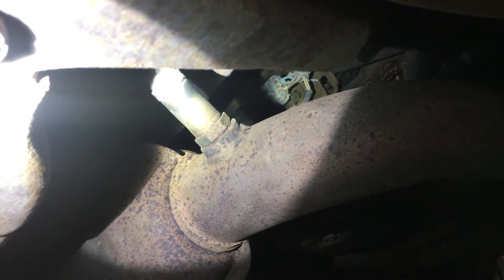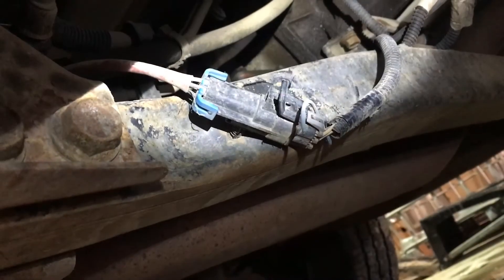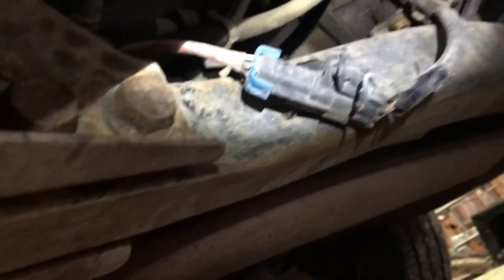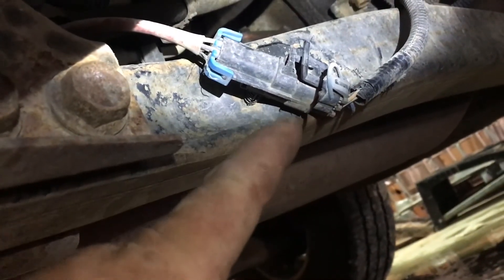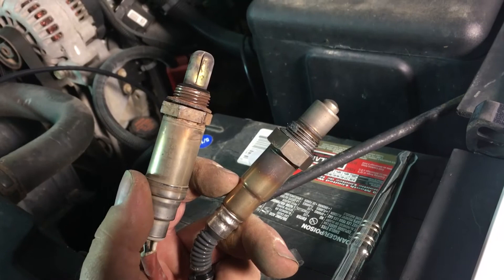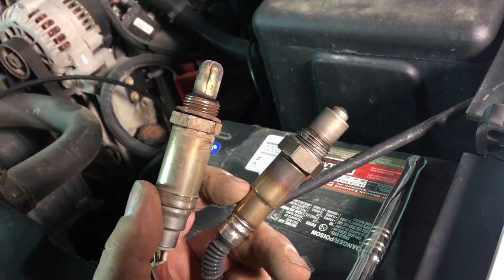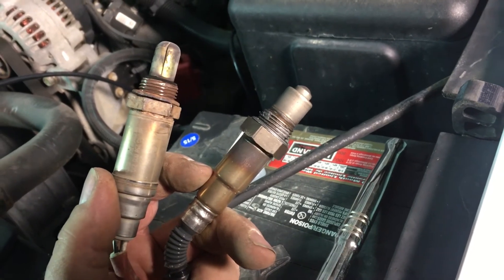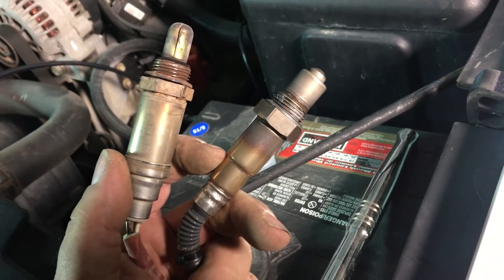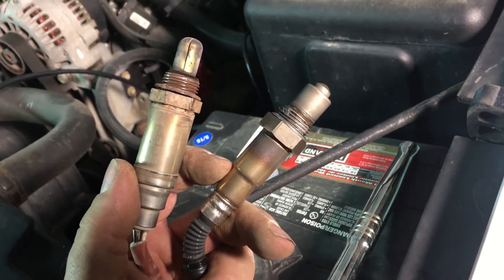I'm underneath the truck now and that is the factory narrow band O2 sensor that I'm going to attempt to pull out. It looks pretty crusty — hopefully I can get it broken loose. This is the connector for that factory narrow band O2, it's just on one of the cross members underneath the truck. I'm going to disconnect that connector and thread out this factory O2 sensor. There's the factory O2 sensor on the left and the AEM wideband one I'm going to install on the right — looks like the threads are the same, so I'm going to thread the new wideband one in and see if we can get a reading.